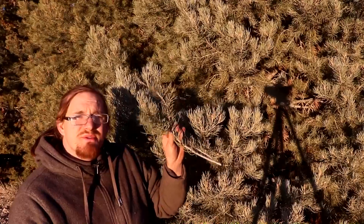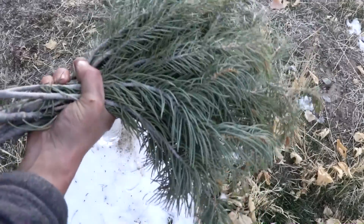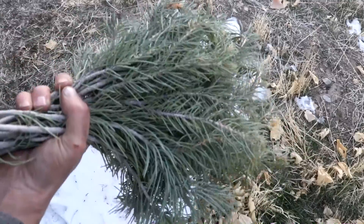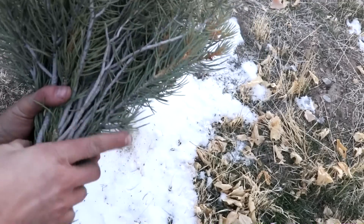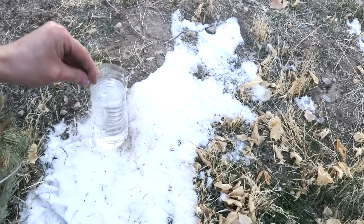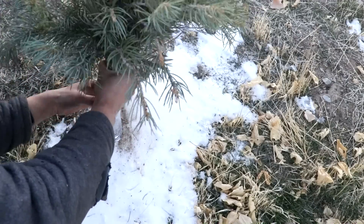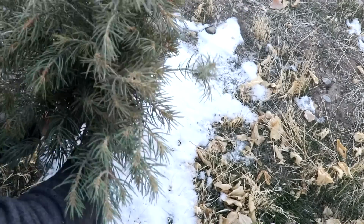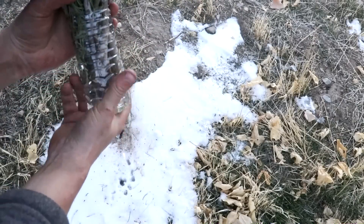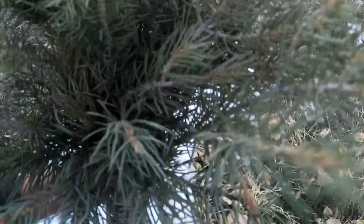I've never been able to root an evergreen, but it's worth a shot. Here's the bundle of branches that I cut. I tried to get some branches off of different trees to increase the genetic diversity. I've cut the top off of a bottle of water and I'm going to stick this down in there so that hopefully they don't dry out as much on the way home. There you go — a nice little bouquet of tree. This thing smells amazing.